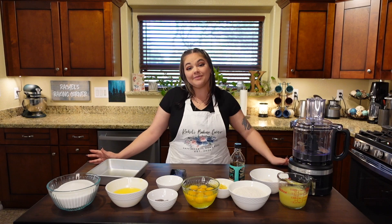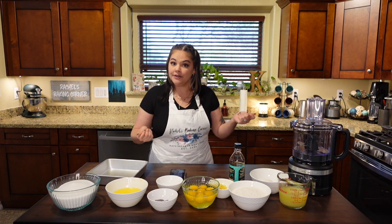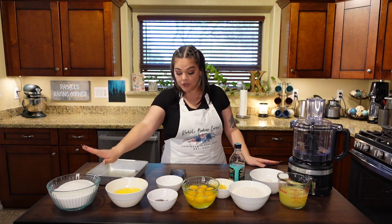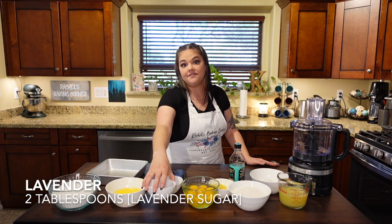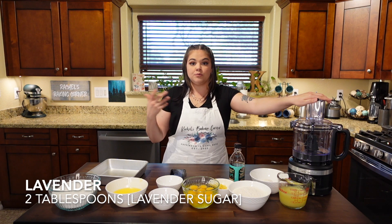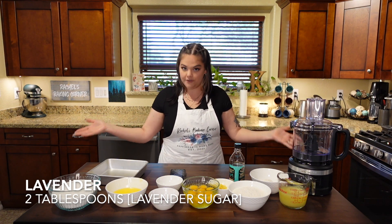When it comes to the ingredients, let's chat the crust first. One of the primary ingredients throughout this recipe is a lavender sugar that we are going to make. That is basically three and three-quarters cups of granulated sugar with two tablespoons of the edible grade lavender, which we'll whiz up in our food processor to break up the flowers, extract some of the oils, and make a flavorful sugar.